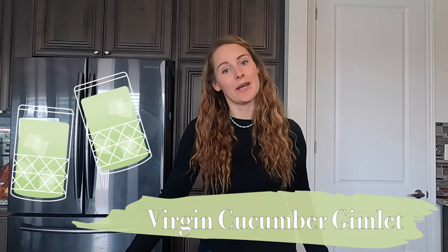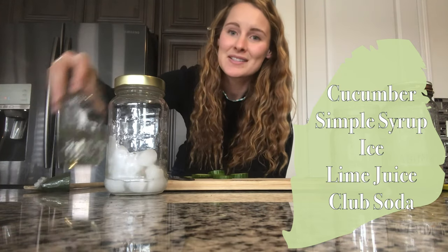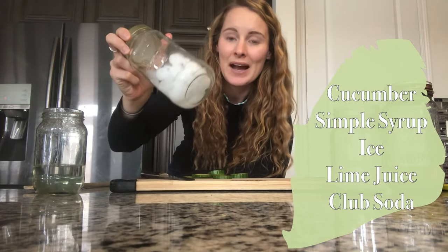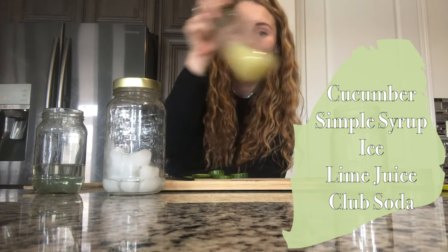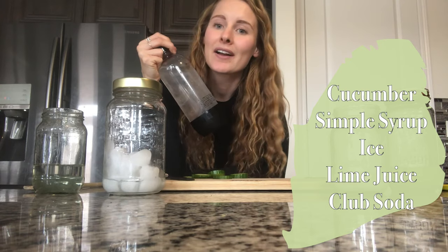Today I am going to make for you a virgin cucumber gimlet. For this recipe you will need a cucumber, some simple syrup, some ice, some lime juice, and some sparkling water or club soda.